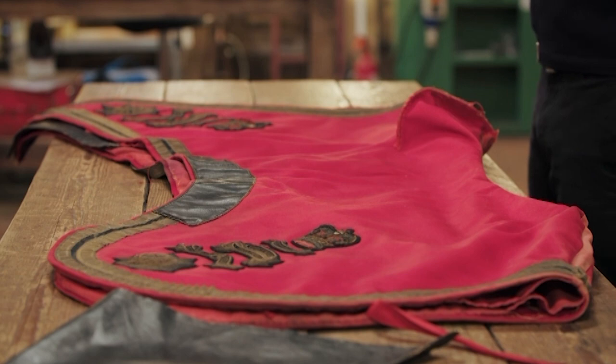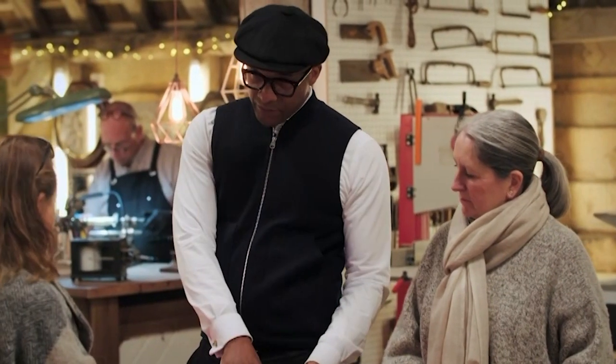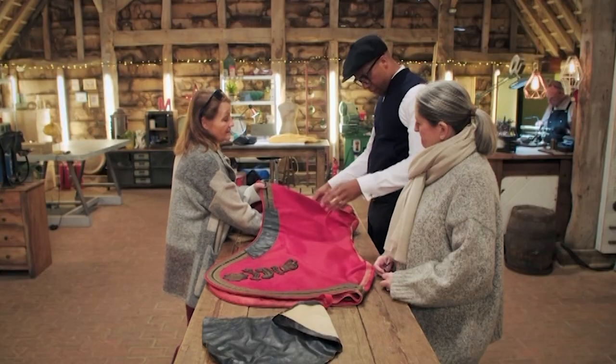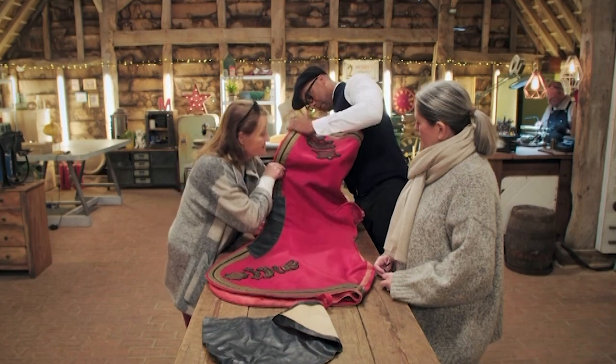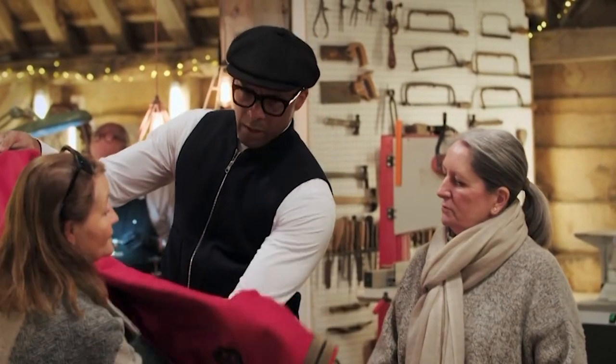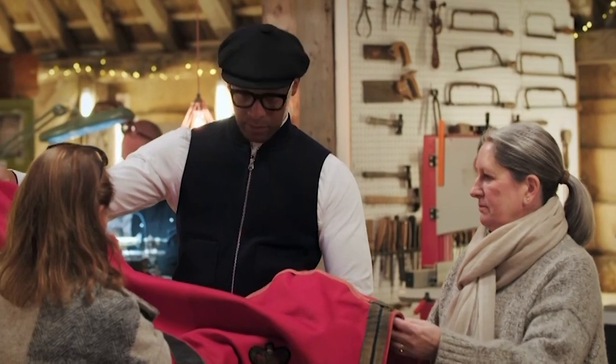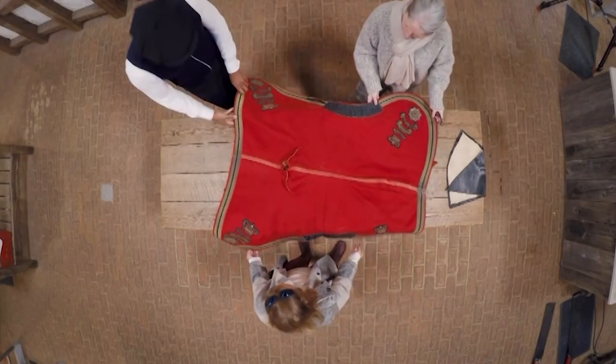So what is this then? Well, this is a Shabrak. And what's a Shabrak then? It's a ceremonial rug, I think is the best thing to call it, that is used on the horses in the British Army. So this goes on the horse and then the saddle goes underneath. And that's why there is this bit here — the back of the saddle goes like that and the pommel goes here. Now you can see better how it works.